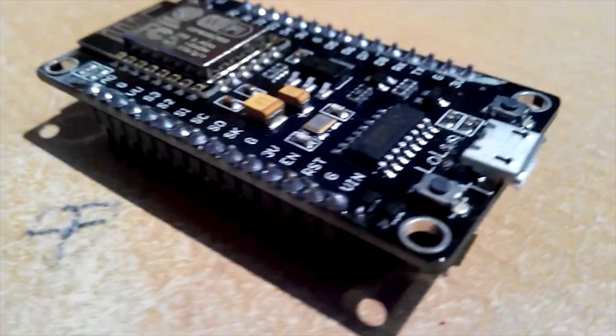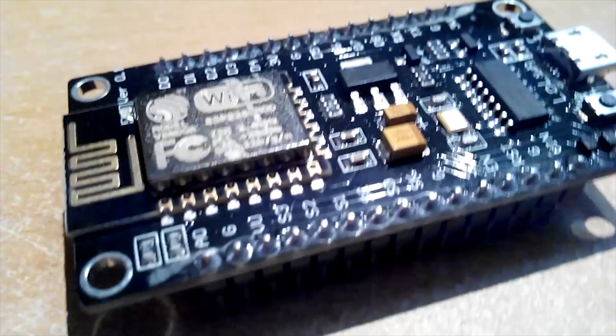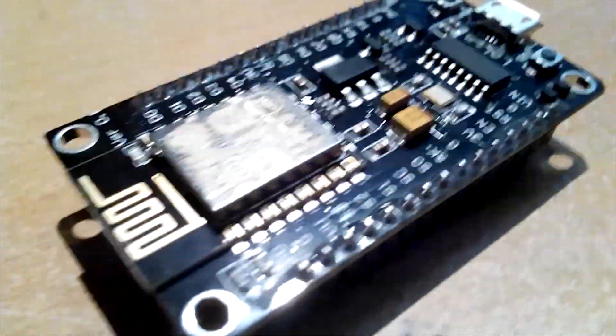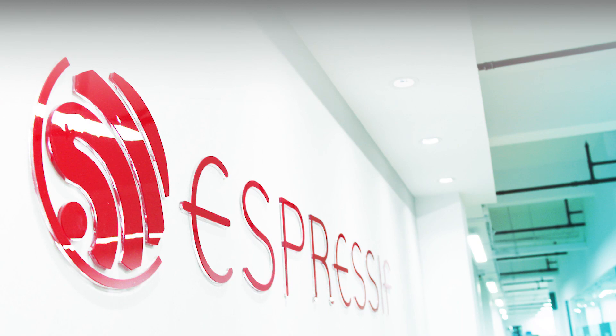Welcome. In this video I'm taking a look at the NodeMCU v3 module board with the ESP8266 microcontroller. ESP8266 is designed by Espressif Systems, located in Shanghai, China.